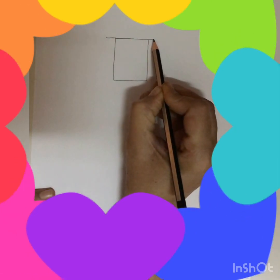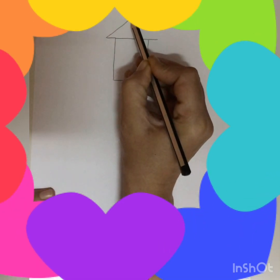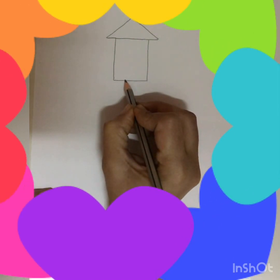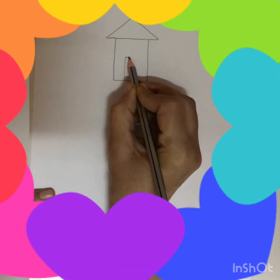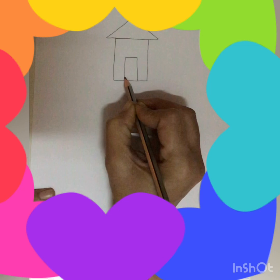Now we will make it large and here we will make a triangle. Now your hut is ready. For the door we will make one more rectangle. So the hut is ready.